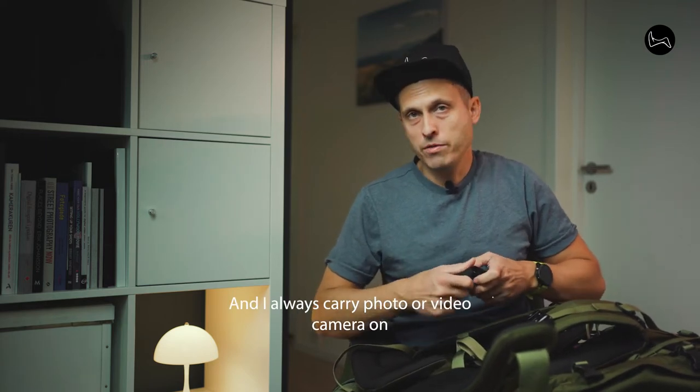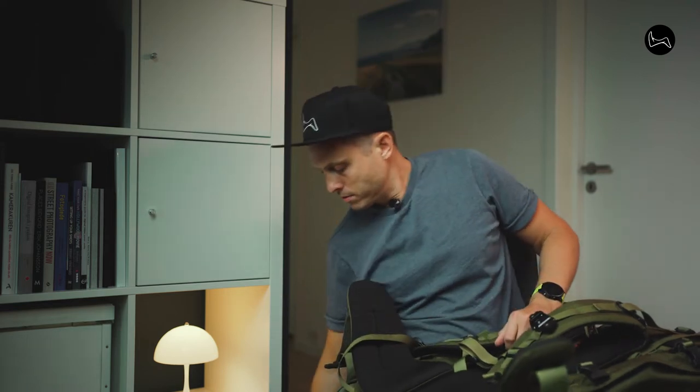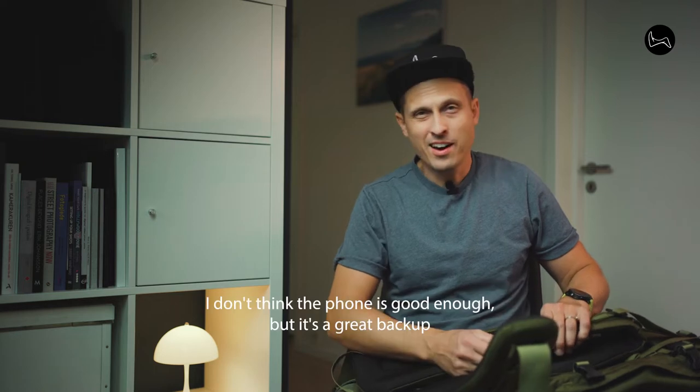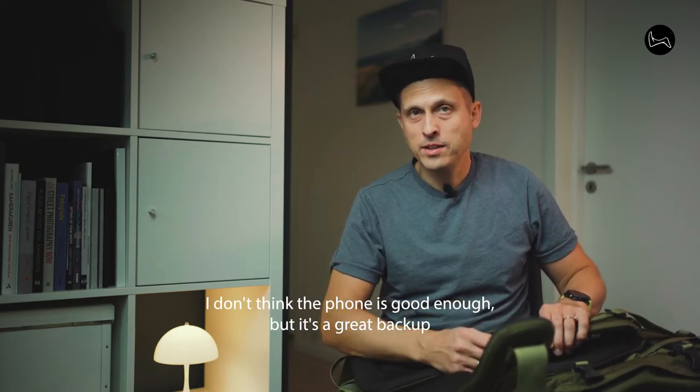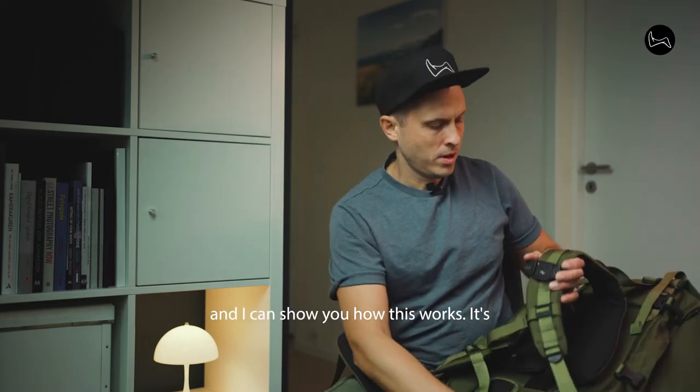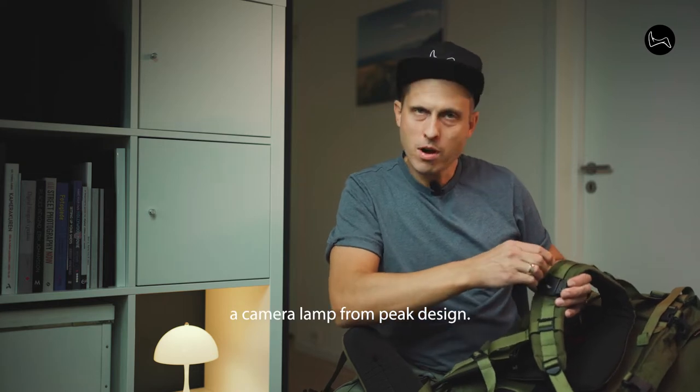I always carry a photo or video camera on my trips. I don't think the phone is good enough, but it's a great backup. I can show you how this works — it's a camera clamp from Peak Design.